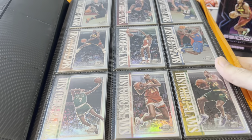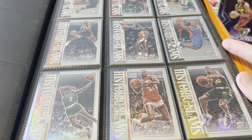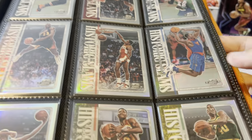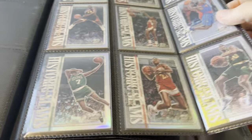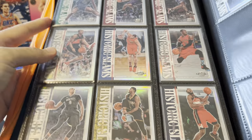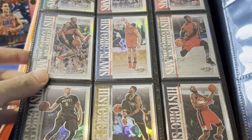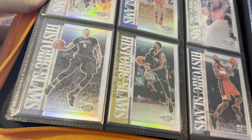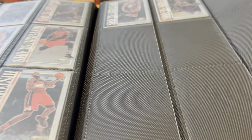Next one I put together is from 2019-20 Contenders Optic Historic Slams — all awesome photography, shiny cards from Contenders Optic, all from the Slam Dunk Contest. We got Zach LaVine, Vince Carter at the top, Aaron Gordon, Dwight Howard with a Superman dunk, Jason Richardson, Spud Webb, Dee Brown, Dominique, Shawn Kemp, Blake Griffin — they should have had him jumping over the Kia. Tracy McGrady, Iguodala, Isaiah Rider, Terrence Ross, John Wall, Paul George. Zach LaVine and Aaron Gordon actually had two cards each in this set, plus Donovan Mitchell at the end.